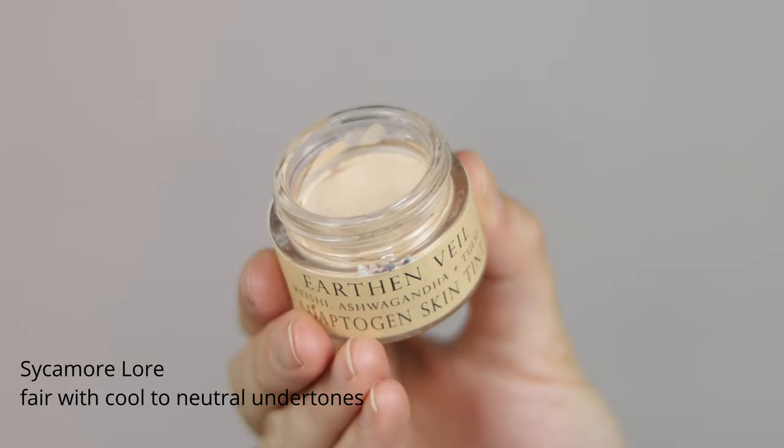Going in next with the Earthen Veil Adaptogen Skin Tint. I have two shades — Sycamore Lore which is fairer, and Elm Enchantment which is a little bit darker. It's summer right now so my skin is definitely in between these shades, so I'm gonna use both of them. I'm just going to take my finger into the pot and start placing it around my face in little dots. I'm going to do it all over because I need the coverage today, then go in with the lighter one in areas I want to bring forward — the center of my face, under the eyes, on tops of the cheekbones to lift, and along the jawline.